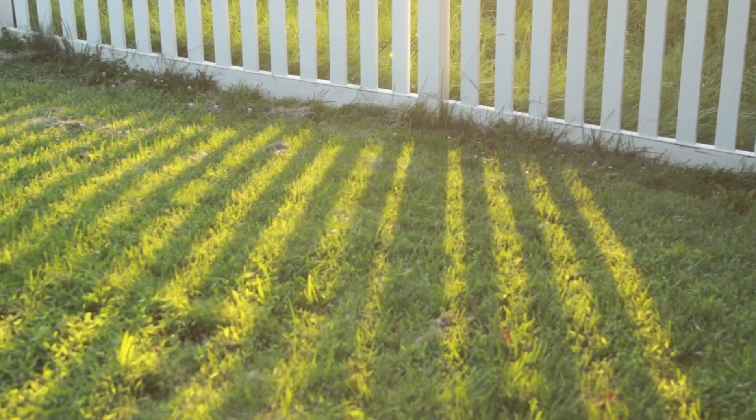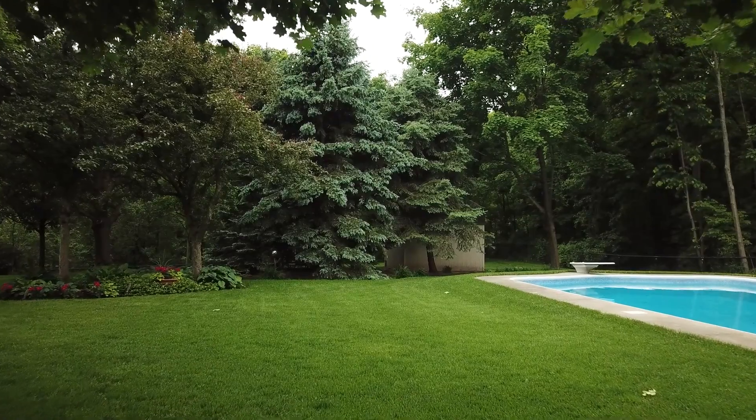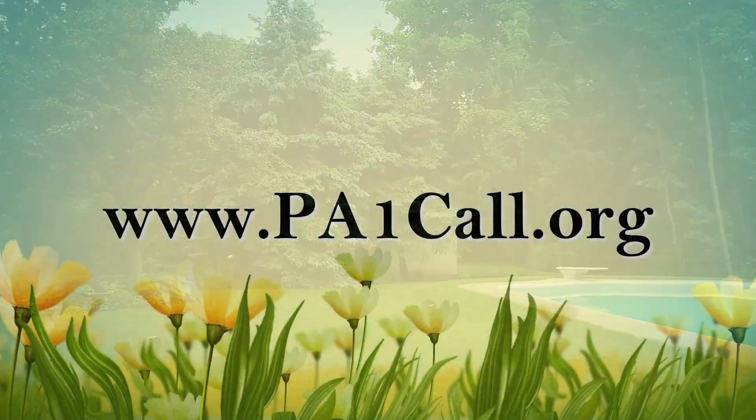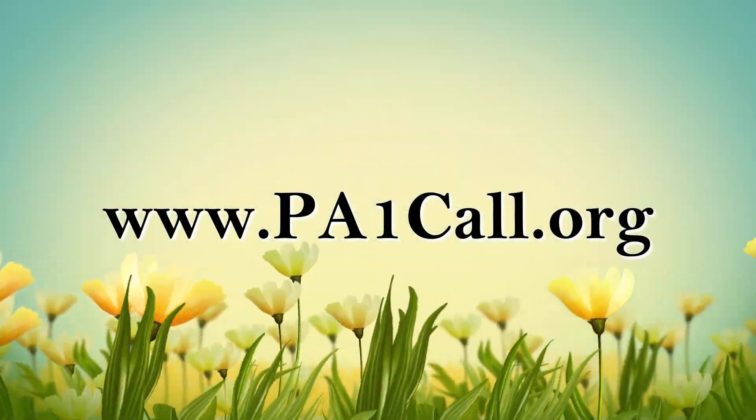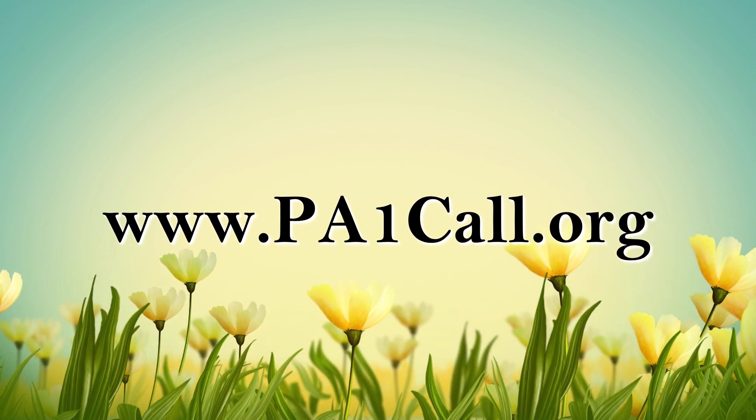If close to a neighboring property, check first with your neighbor if they are okay with the tree reaching over their property. For underground utilities, consider calling the PA1 Call system beforehand at pa1call.org.